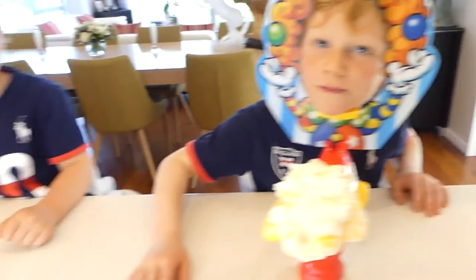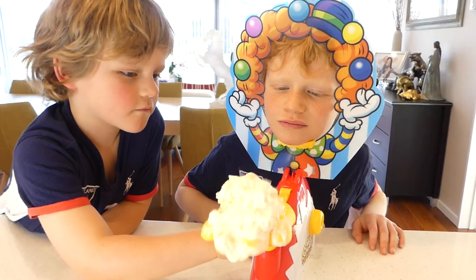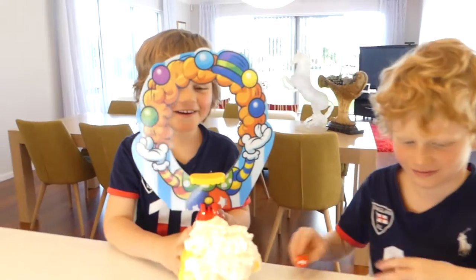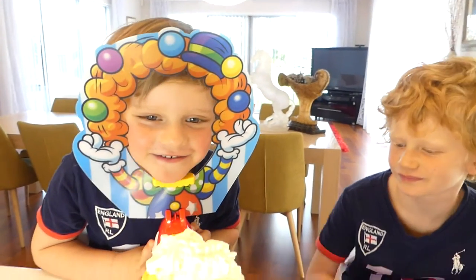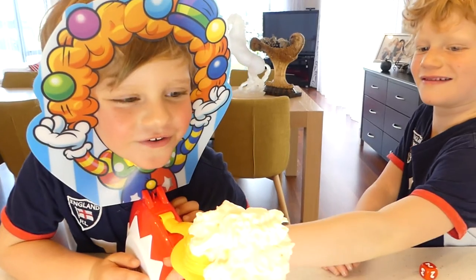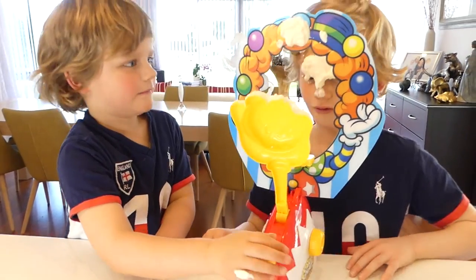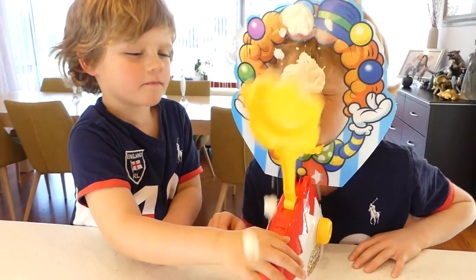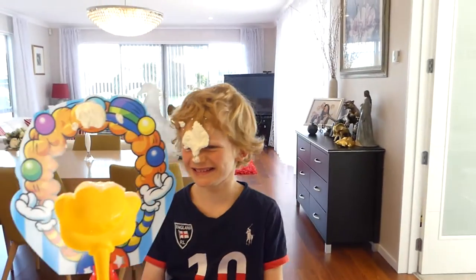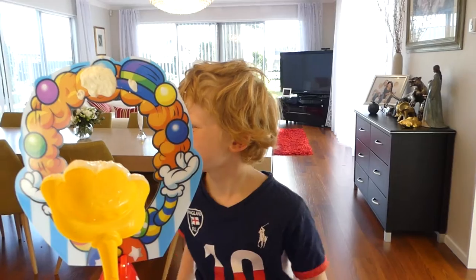It's turn number two. William, turn the button. Who is going to get the cream on the face? Come on! I got one. You got one, Louis — your turn. I got one, only one. Check your face — Louis has a cheeky face on him! Show us your face! Awesome!